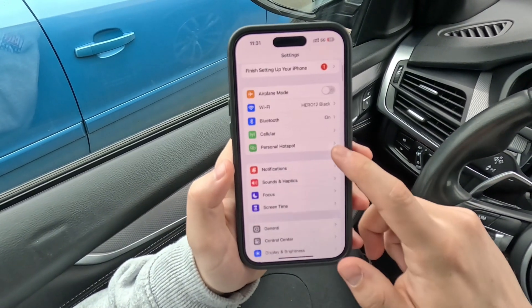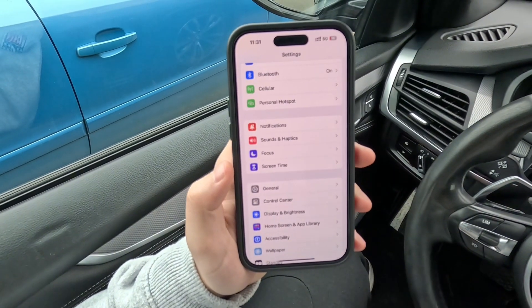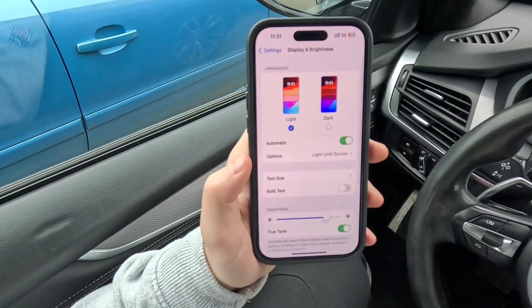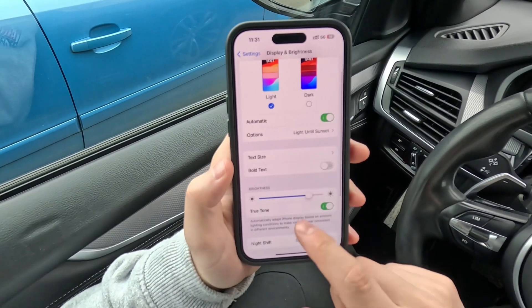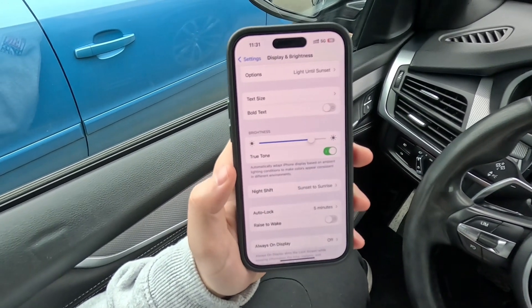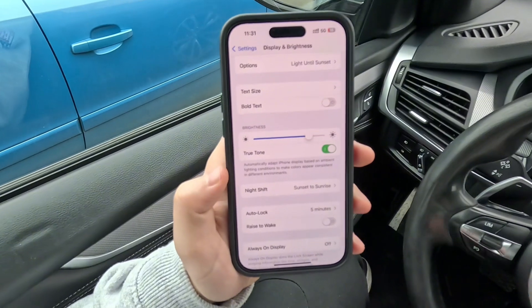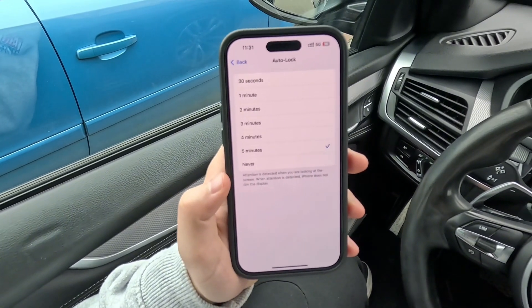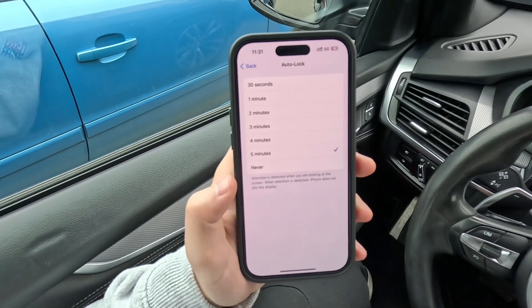First, open up the Settings, scroll down, and find the Display and Brightness section. In here you can change the brightness and everything, but down below there is an option called Auto Lock, which can be set to multiple different options ranging from 30 seconds all the way up to 5 minutes.